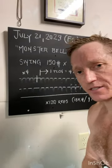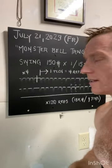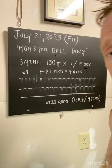Okay friends, for this 30-minute training stimulus, we're going to take on a monster bell. This one I have is 150. What you do is swing it one time every 15 seconds, put the bell back down, wash, rinse, and repeat.